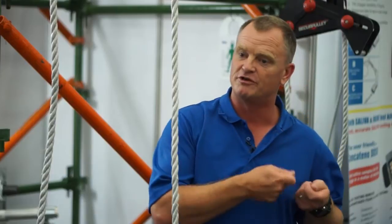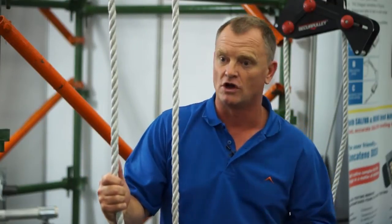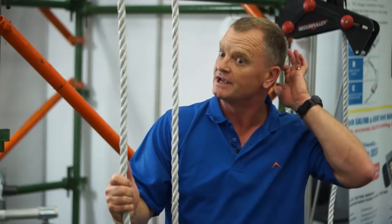Now to alleviate that, or to try and prevent that, this is the secure pulley. It's a pulley system that's fitted with a brake mechanism. So should the operator lose control of the rope, the load locks, thereby preventing it from hitting the floor.